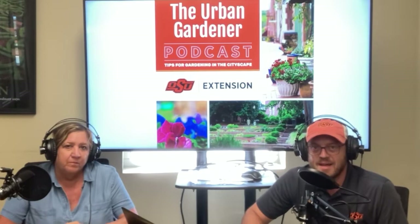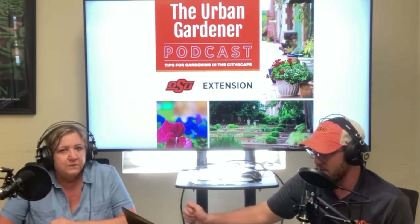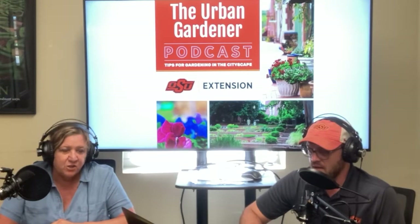Well, hello there and welcome to the Urban Gardener Podcast. We help you turn up your gardening skills with timely tips and tricks for gardening in the city. I'm Josh Campbell, urban agriculture and natural resources educator, and I'm here with my friend Julia. I'm Julia Loughlin, Oklahoma County Horticulture Educator, and Josh and I are partnering up to bring you this podcast.